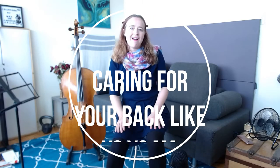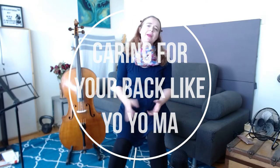Hey cellists, I'm Mia and today I'd like to talk to you about Yo-Yo Ma. Something that many of you might not know is that Yo-Yo Ma almost didn't have a career as the world's most famous cello player.